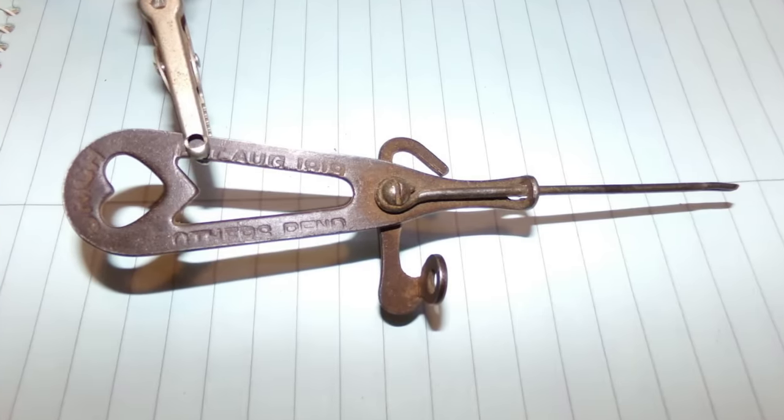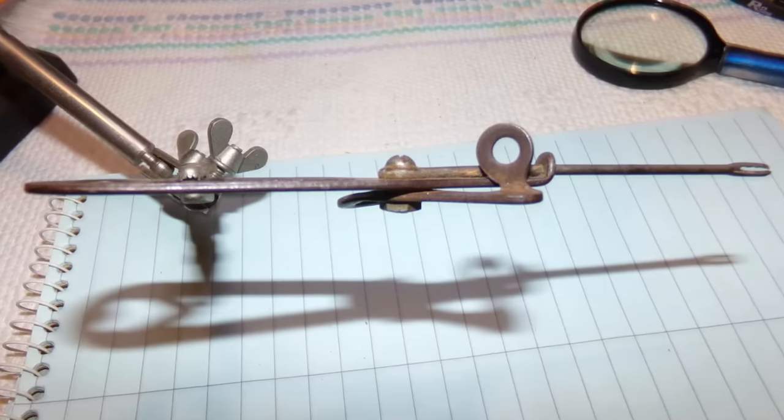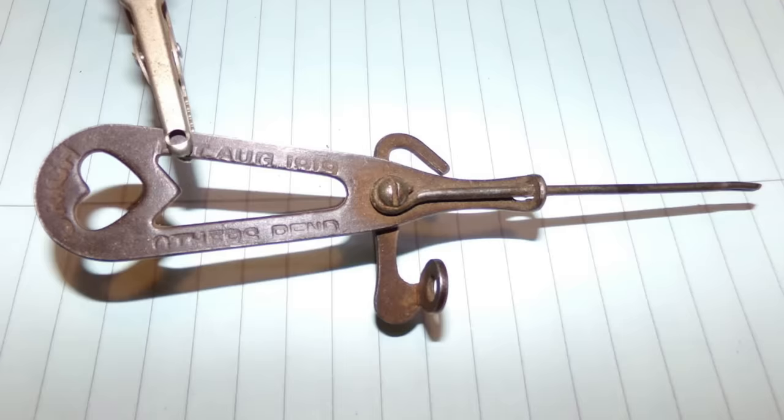Could you tell me what this tool is used for? I've had it for many years and it came with a box of tools from an Ohio yard sale. It measures five inches long and is stamped 'Orich, patented August 1919' on the handle. Any ideas?